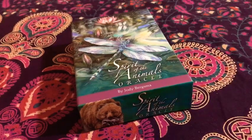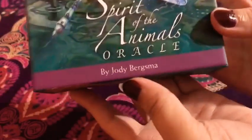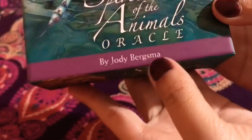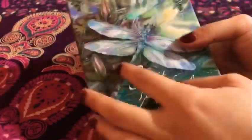Hello guys, this is Aria and welcome to another unboxing video. I am so excited about this video because when I first saw this deck, I honestly fell in love with it. I ordered it online on Amazon and I finally got here so I'm super excited to show it to you guys. So the unboxing this time will be the Spirit of the Animals Oracle by Jodi Bergsma. I can't pronounce it, I'm sorry guys, but I'm just very excited so let's get started.